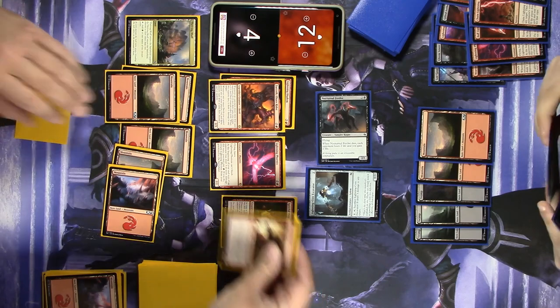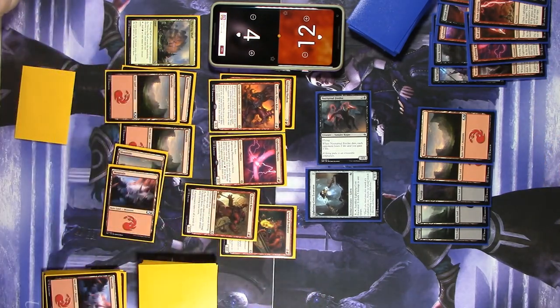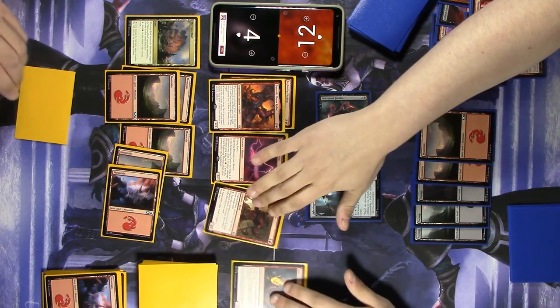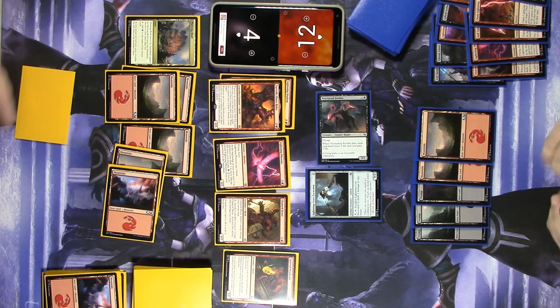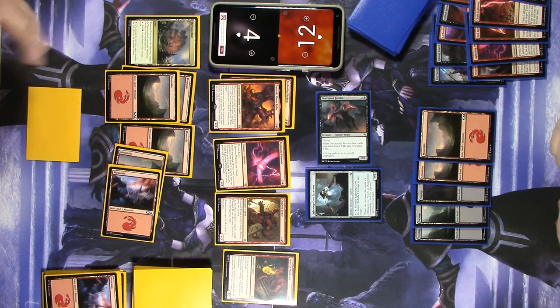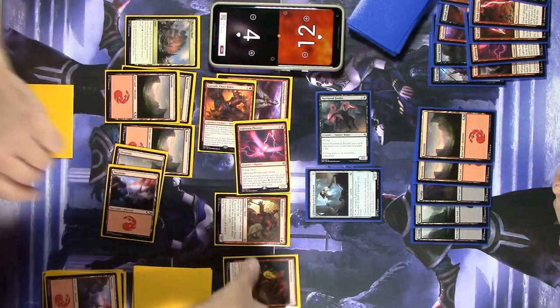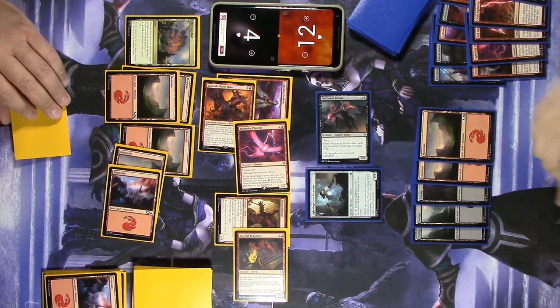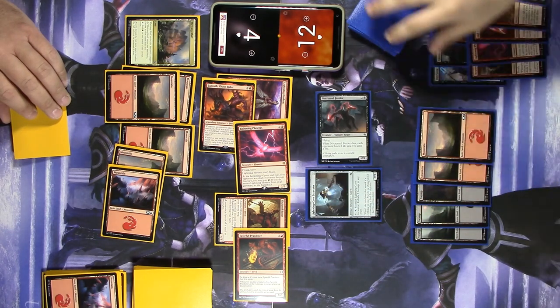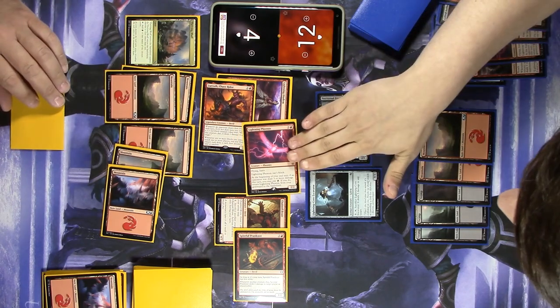Let's play a Chained Brute — it's a 4/3. It doesn't untap during my untap step, but I can sacrifice a creature and pay one mana to untap it, only during my turn. Then I'll swing in with Xurzoth, the Phoenix, and the Prankster. The Xurzoth trigger is 'one or more' so it only triggers once — we each draw only one card.